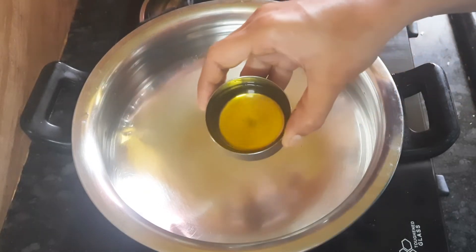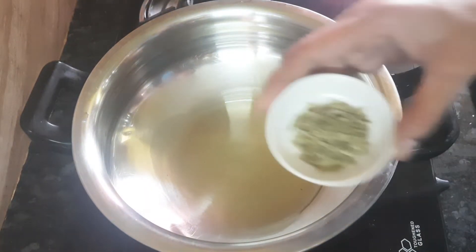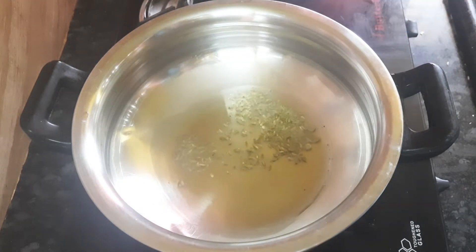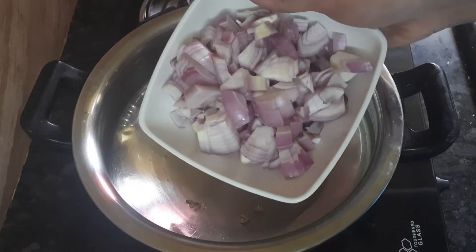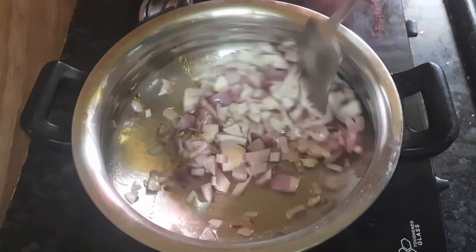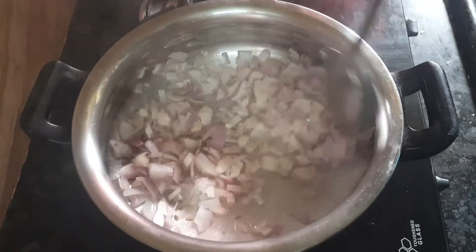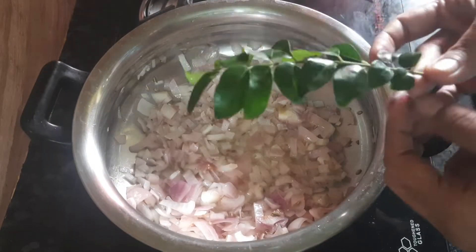Add 4 tbsp of gravy and 1 tsp of sauce. Add 2 more ingredients to the gravy. The gravy is good. Now we can add a curry.